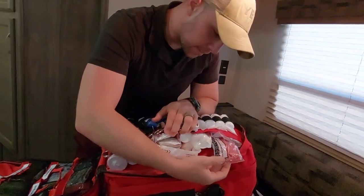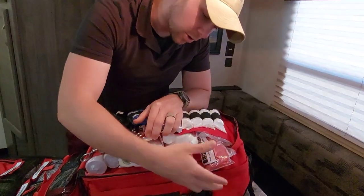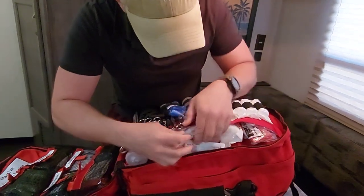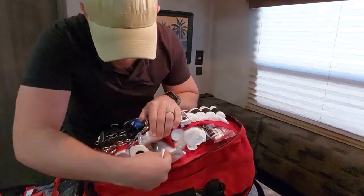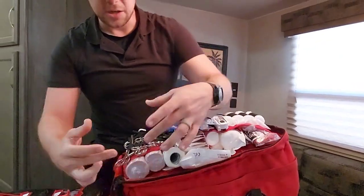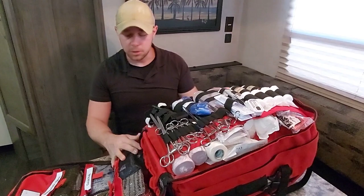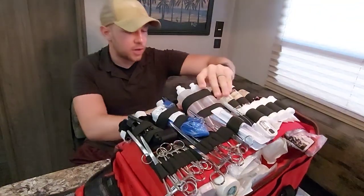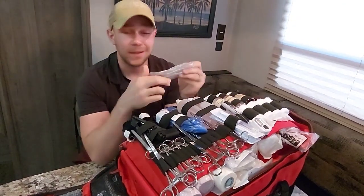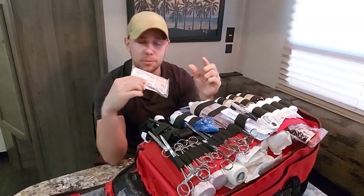We have some Curlex gauze, bags for biohazardous waste like bloody bandages to stay organized, a staple kit for lacerations on the skull, tape, and six-inch ACE bandages. As far as bleeding control goes, you're looking at massive hemorrhage as well as small lacerations. And if you have kids, you're going to need plenty of band-aids — this is pretty much the most-used item in any kit. That covers the massive hemorrhage and small laceration section.